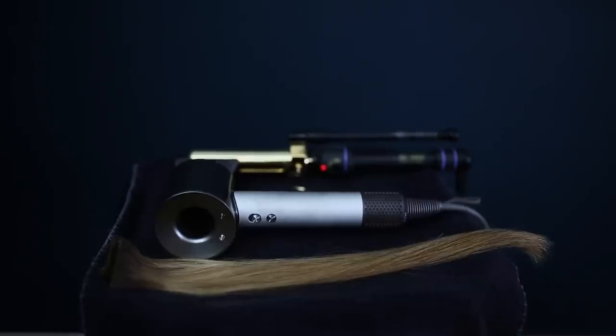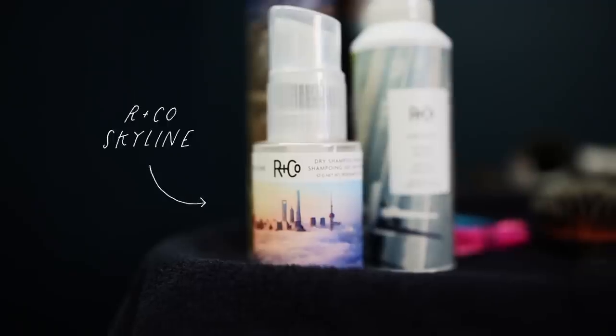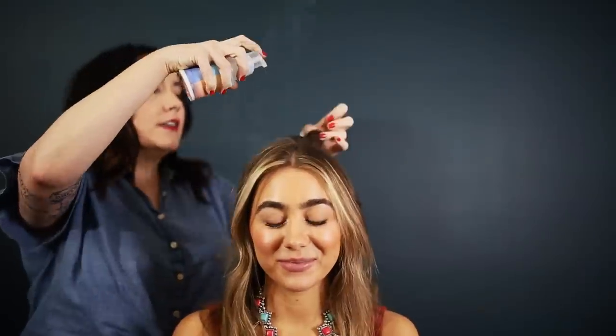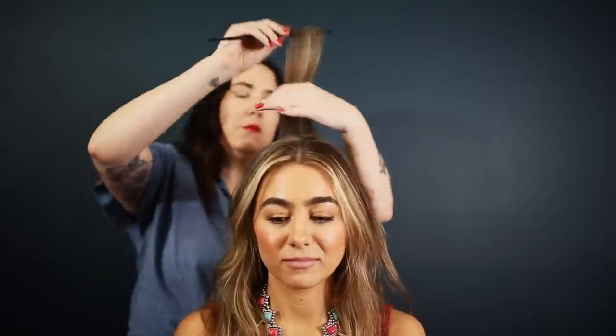We're going to do a really cute down the middle but with volume half-up look with a scrunchie. For our thin, fine-haired girls, I'm going to show you a quick way to put smaller wefts in the top to build that top knot to be a little fuller. We're going to spray in Skylight — it gives a little bit of grit, keeps your hair really fresh, and it will help those hair extensions hold on.